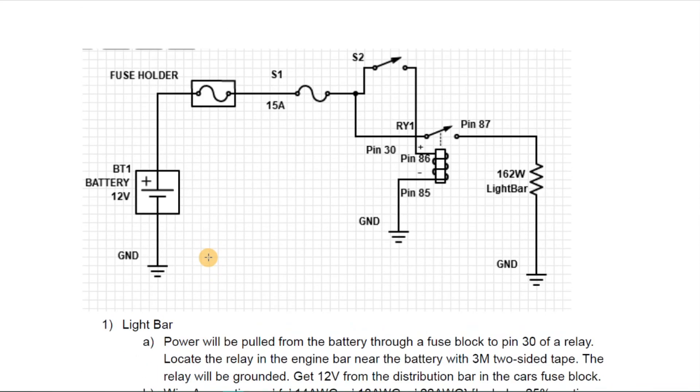I then create a schematic that allows us to wire everything up correctly. This was created using DigiKey's free schematic software creator. We have 12 volts from the battery going into a fuse holder mounted on the driver's side quarter panel on the inside of the hood.